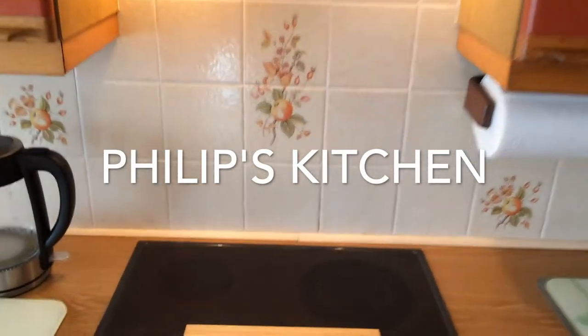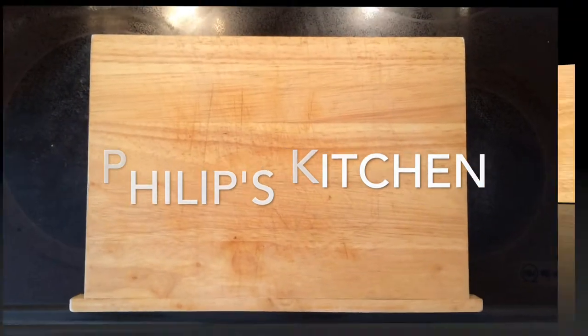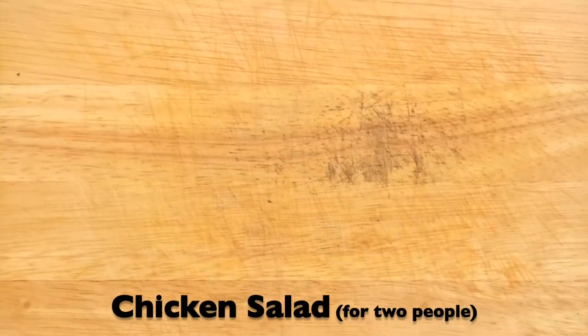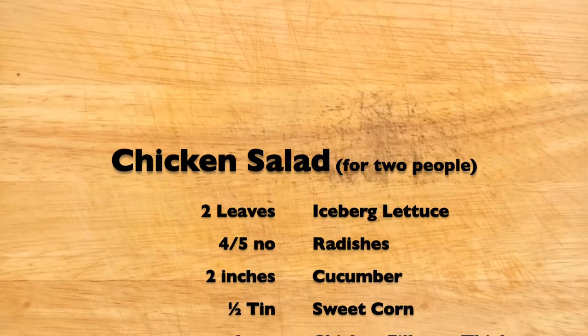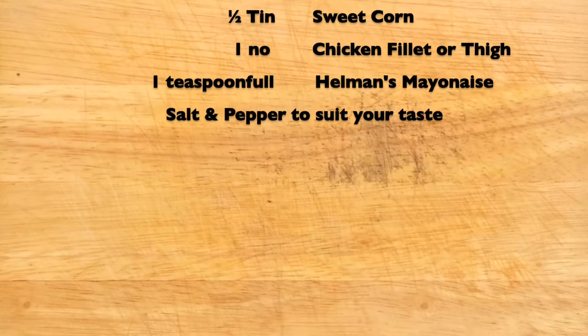Welcome to my kitchen. Today I'm going to make a chicken salad. You could substitute the chicken for tuna fish or cheese if you wish. It all tastes nice. So let's begin.